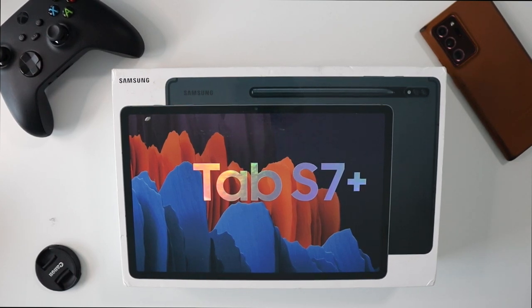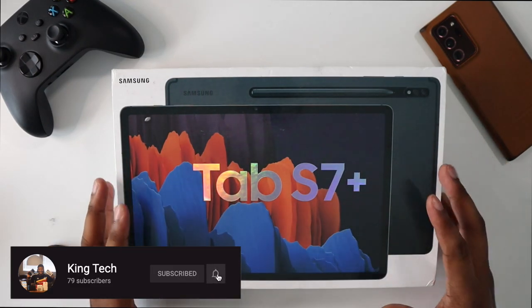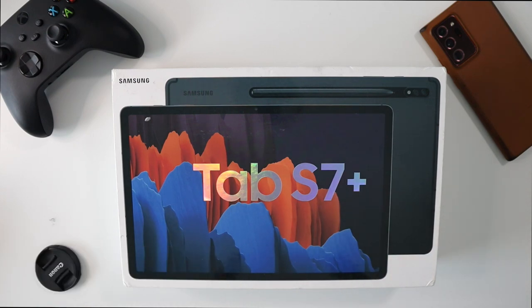Hey everybody, welcome back to Lotho King Tech. I'm your host Cory here, and I'm trying a little bit of a new setup. Today I want to talk to you about my new tablet — the Tab S7 Plus from Samsung. This is the tablet I've been using for probably over a month now, and I want to do a quick unboxing and talk to you about why I'm currently loving this tablet.